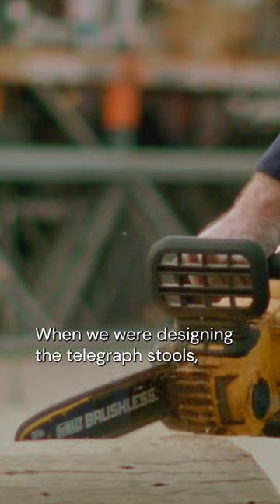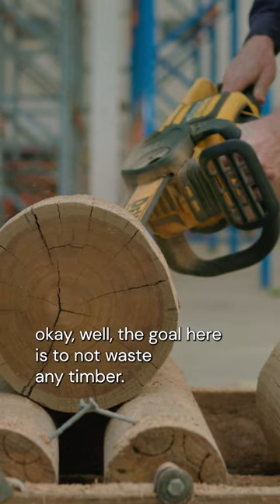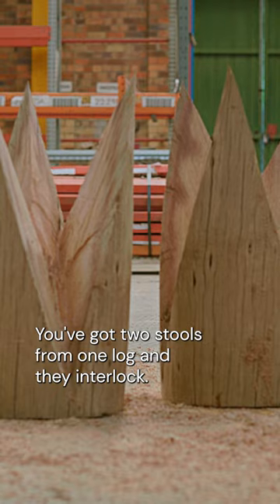When we were designing the telegraph stools, that was a really fun process where we went, okay, the goal here is to not waste any timber. You've got two stools from one log and they interlock.